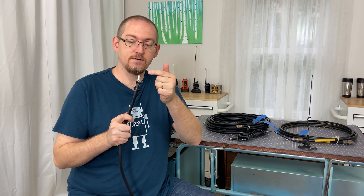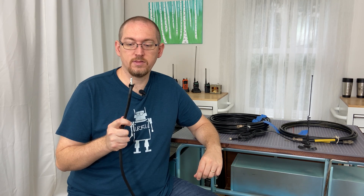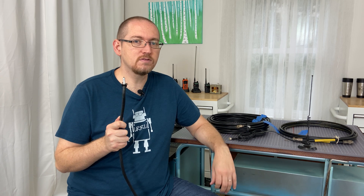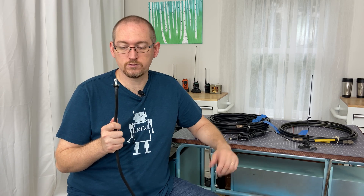Next up we have the foil. The foil is meant as an extra layer of protection between the dielectric and the shield, helping to shield that center conductor. The foil is not present on all coaxial cables — it tends to be on some of the slightly more expensive or heavier ones, but not always.